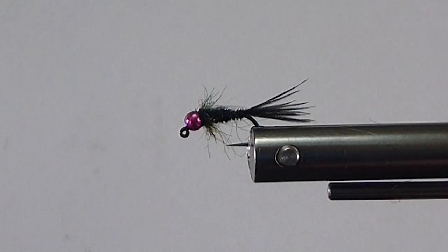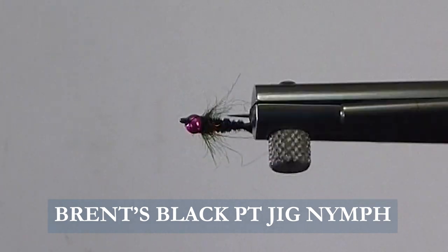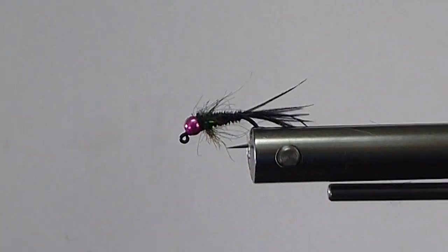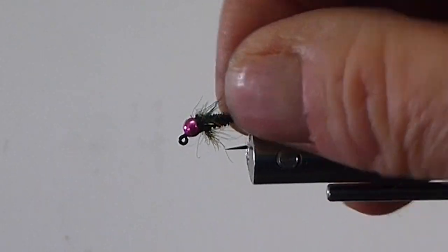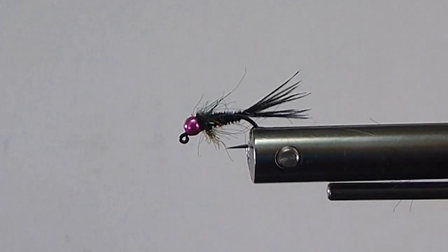Good day everyone. Today on the bench I'm going to tie you up my black pheasant tail nymph. This is tied on a jig hook. It's one of our favorite patterns. One of my favorite colors is black. The little black pheasant tail has been a very successful fly for me over the years.